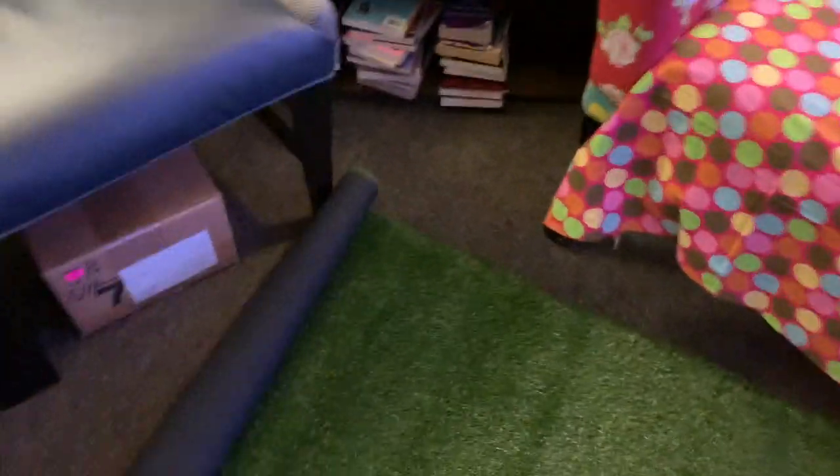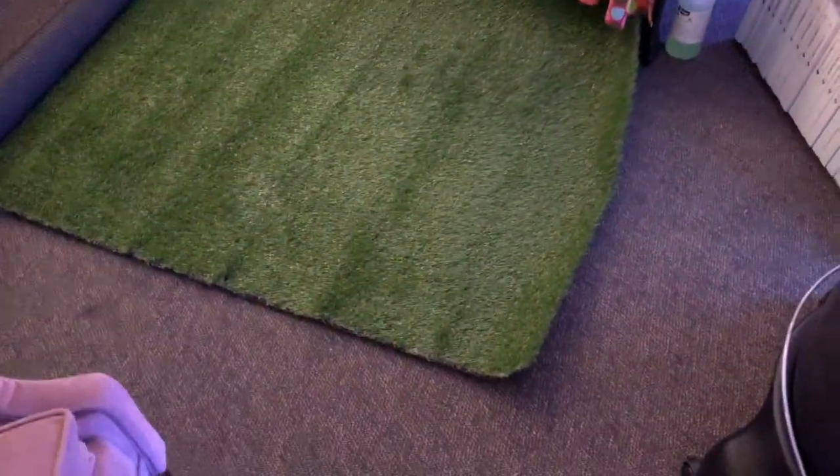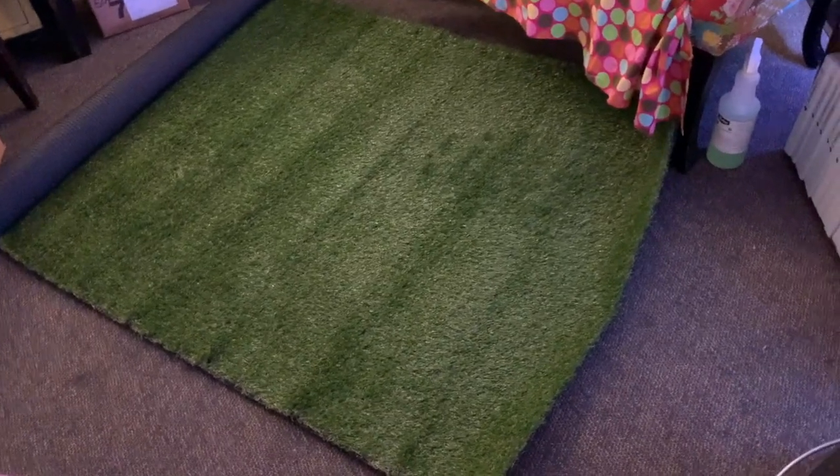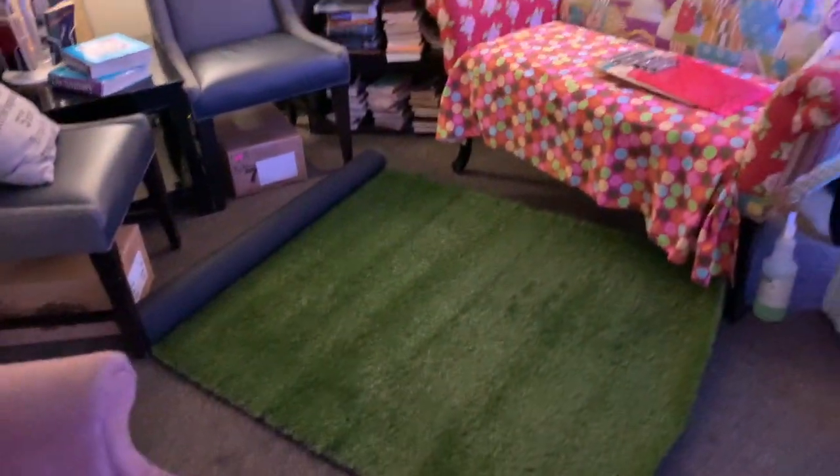It's not as fluffy as I thought, but she does look like grass. She does look like grass, but I thought it would have been a bright, bright green. Now I have to play with it to see how I want it over here.